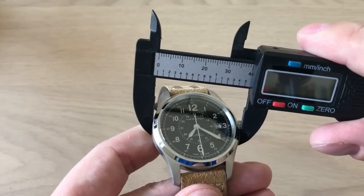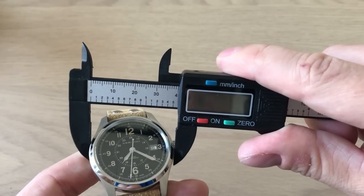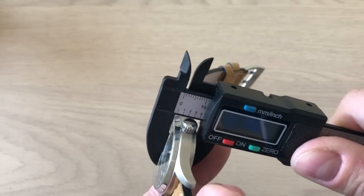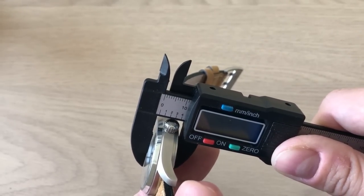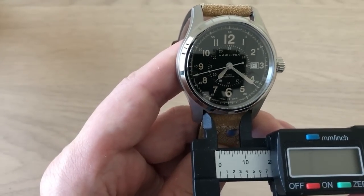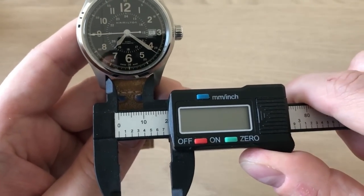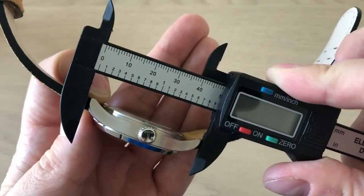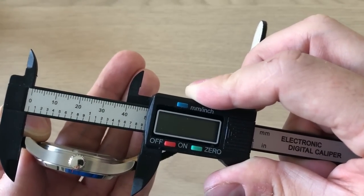It's a 40 millimeter diameter watch, 43 millimeters including the crown. The thickness is just around 11.5 to 12 millimeters, which is very nice — a very slender watch. The lug width is 20 millimeters for strap changes, and lug to lug you get a very comfortable 50 millimeters.